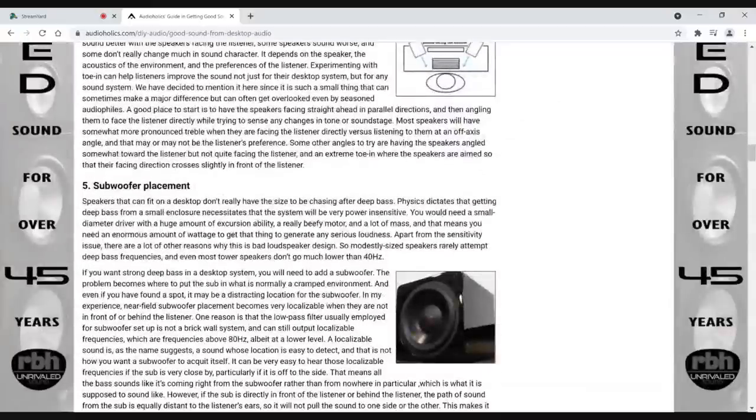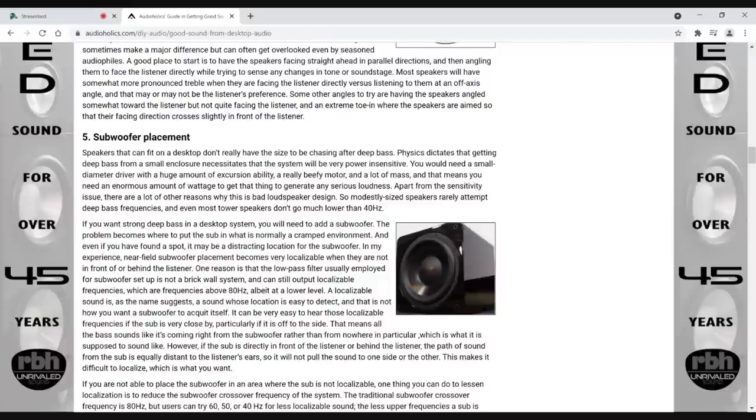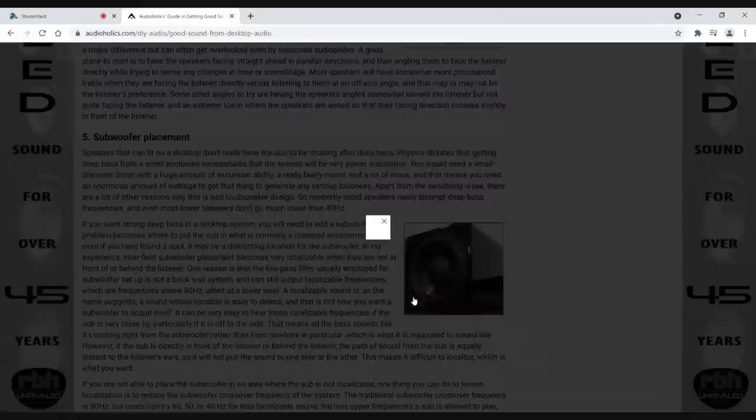Most of the time you're putting small speakers on a desktop because you're limited in space, and there's not a lot of bass in those situations. This is the perfect time to add a subwoofer. SVS has their micro 3000, which is the perfect kind of subwoofer for a desktop environment — it's small, fits easily under a desk, pressurizes that area, and you get tons of bass. A subwoofer really works wonders in a desktop environment in a 2.1 configuration.